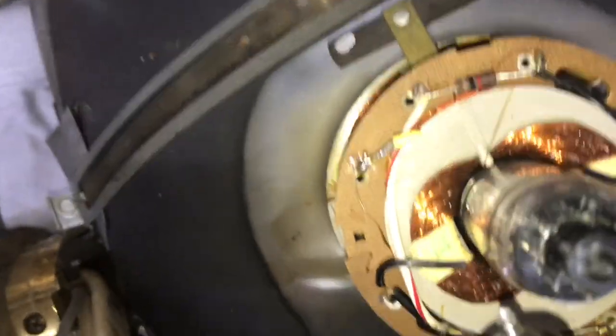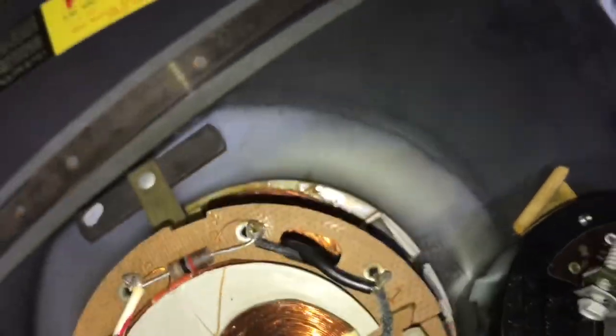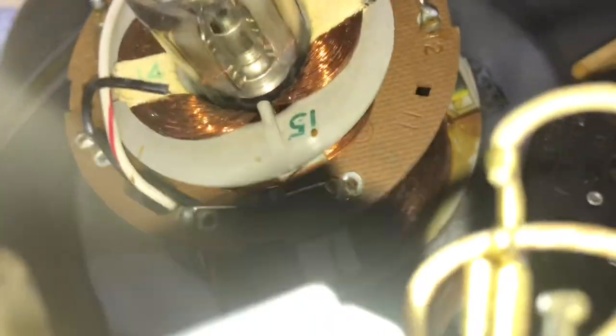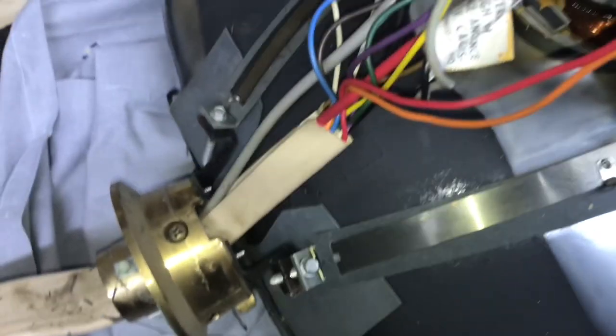Unhook the yoke wires — the yellow and that white right there. And then the green yoke wire goes to that resistor right there. So we're ready to pull this out.